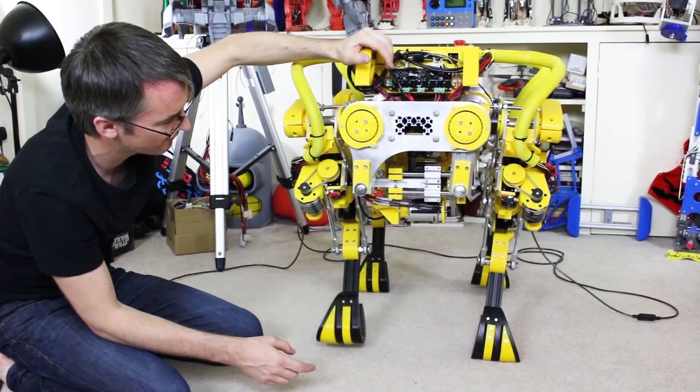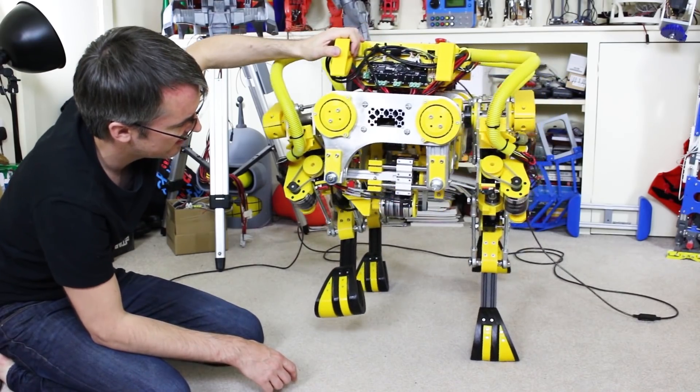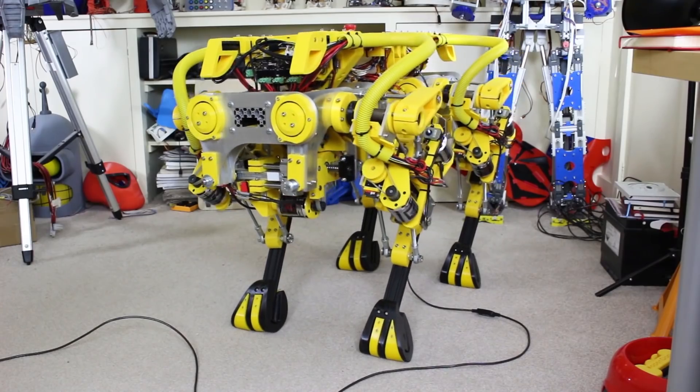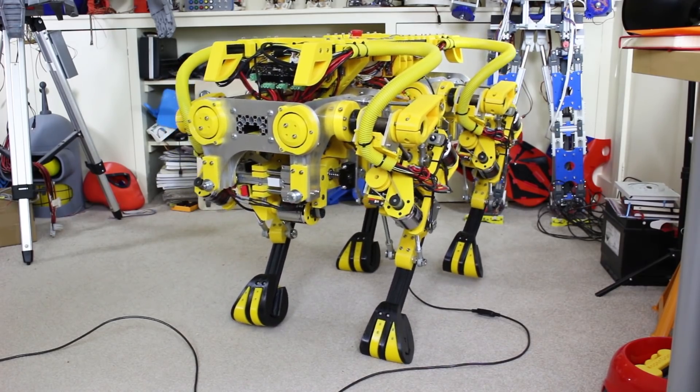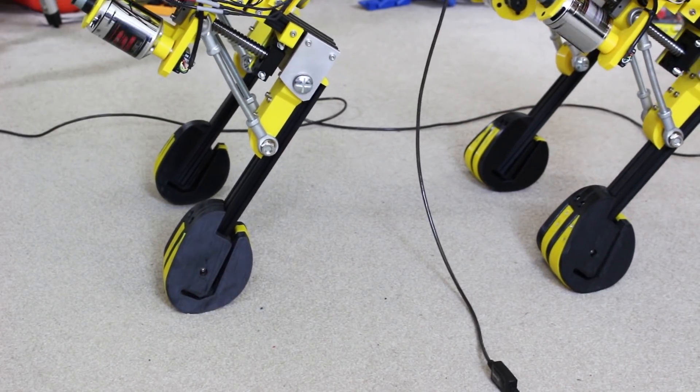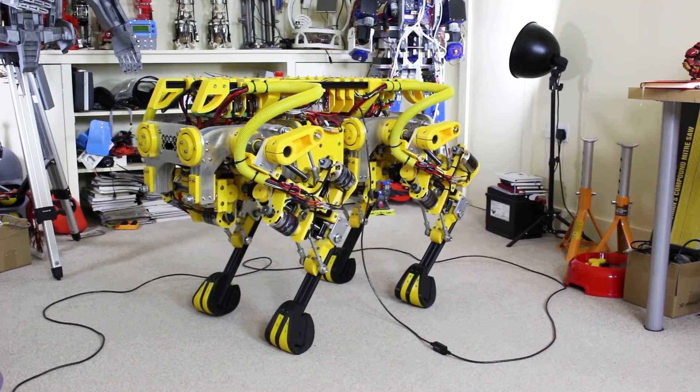I then added an inertial measurement unit and tried to make it more dynamic, so we tried to make it walk a bit like the Boston Dynamics robots, where it takes opposite diagonal legs off the ground at the same time and tries to balance. It didn't work too bad, but we have some conflicts where we've got motion smoothing and the inertial measurement unit, and the PID controllers can't react quick enough to make it stable.